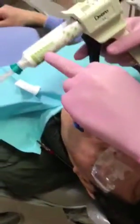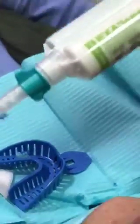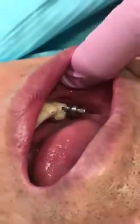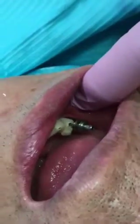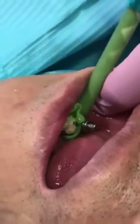We use the GC Exastone heavy body rigid material. The reason we use rigid is so that it doesn't move — so the impression coping doesn't shift inside the impression. The system will mix the putty. Spray air around it to get the saliva out of the way, then put the heavy body rigid impression material interproximally and gingivally.